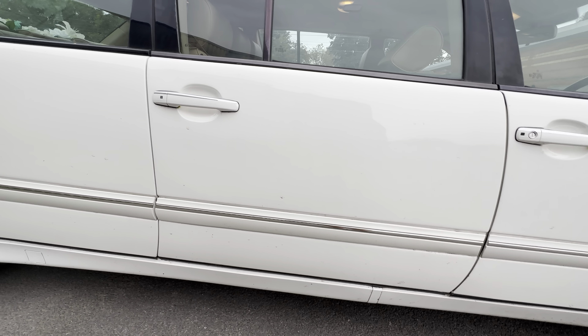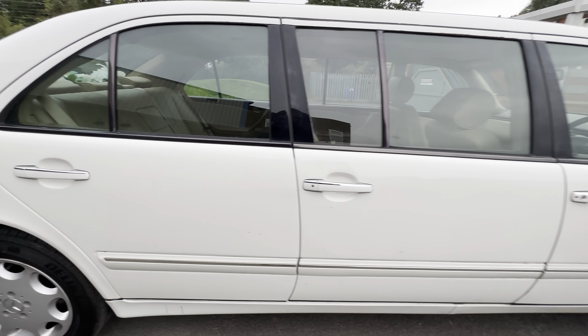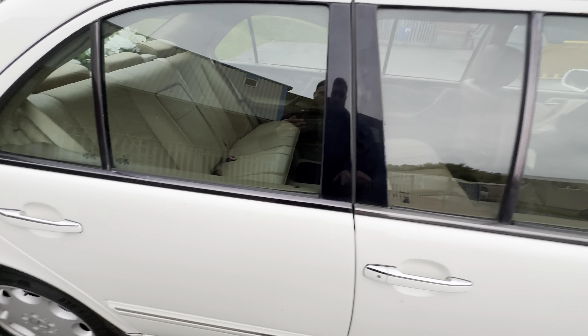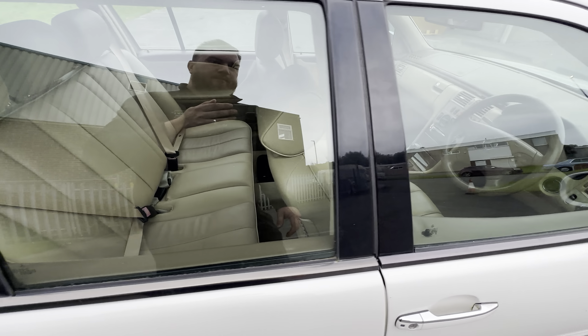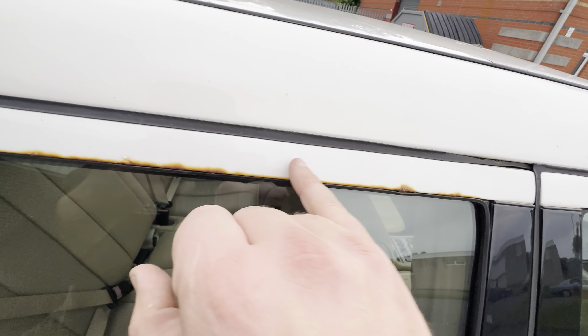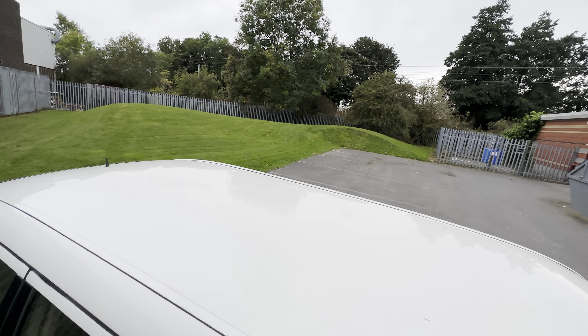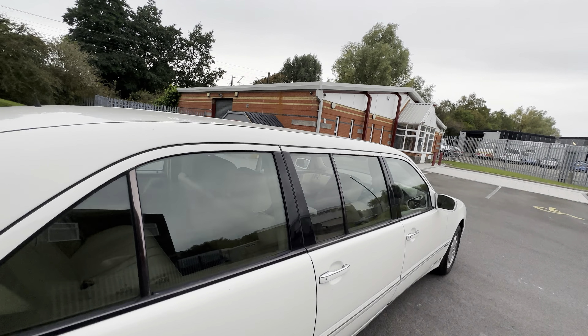On that second door, again nice and tidy — same story on the third. Like I say, it does want a proper good scrub down, but the doors themselves are nice and straight. All the glass on this side is nice and clear, the trim is all nice. We do have a little bit of corrosion coming through the seal on the middle door — it is nice and solid but it's just starting to come up and should be addressed before it gets any worse. The roof itself, apart from bird poo which we'll clean off, is nice and straight — not covered in ripples or dents. Some limos can be a bit wavy in the middle, but this one is definitely very good.